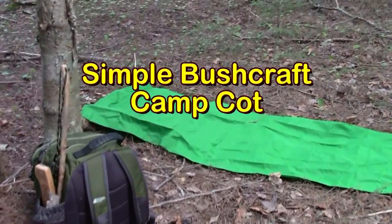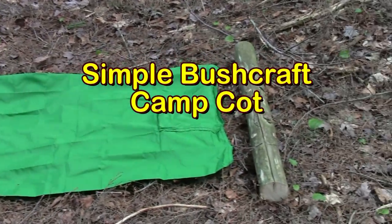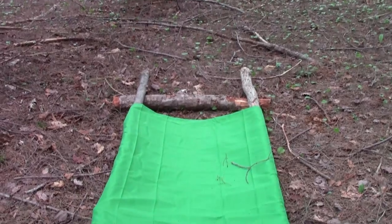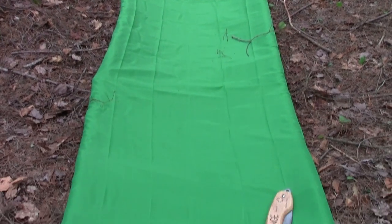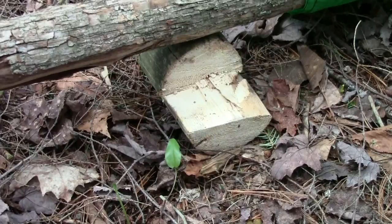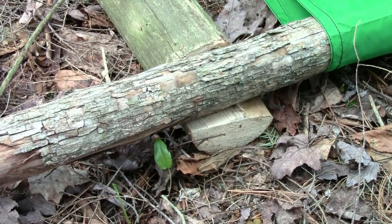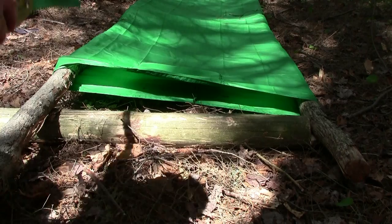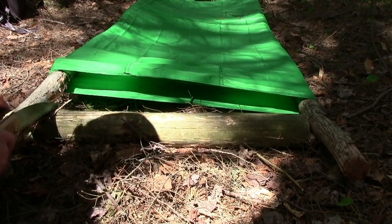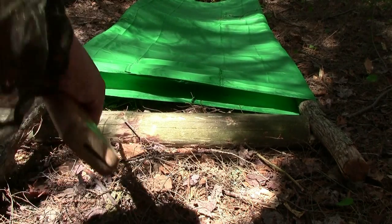If I can get this to work it'll be a much easier way for you to enjoy the amazing wilderness camp cot. So far I have two sturdy bed rails installed along with the two end pieces. I've already cut one of the notches and fit the rail in there, and that allows me to measure where I need to cut on the other side to keep it nice and tight. Just mark it off there and then we'll cut it.